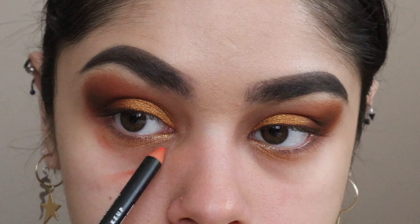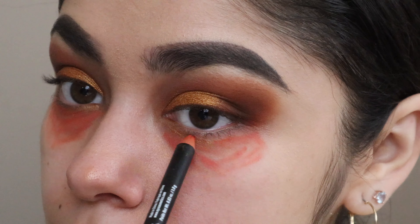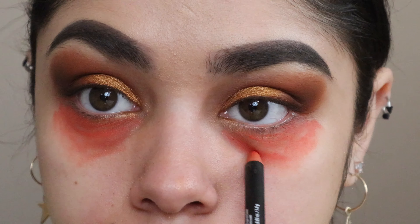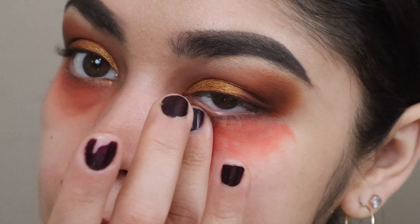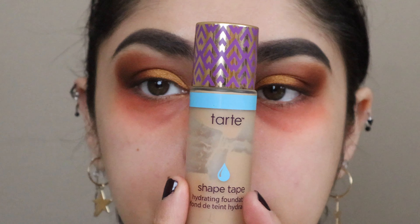Moving on from that disaster, I'll be marking my under eye to cover my dark circles using this orange colored pencil, then blending it out.